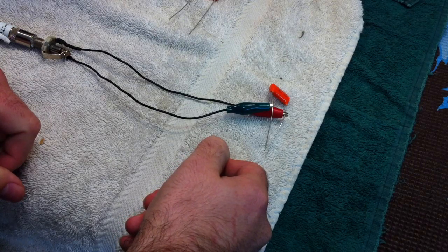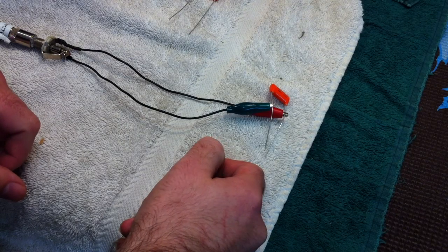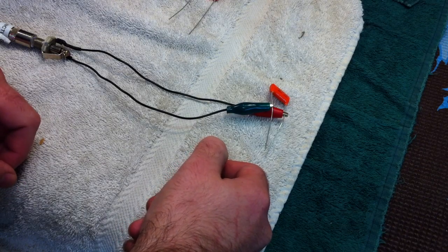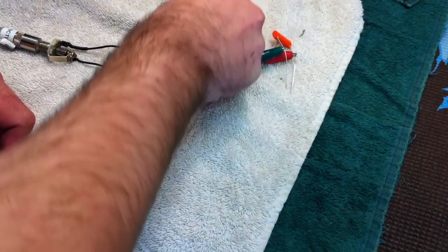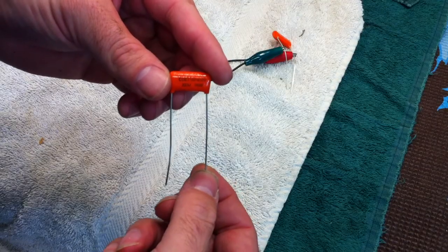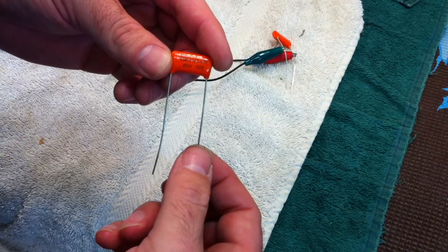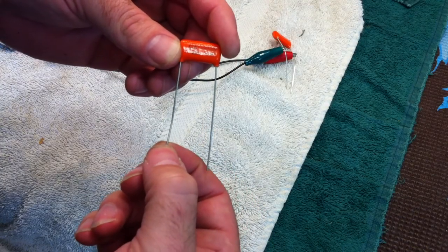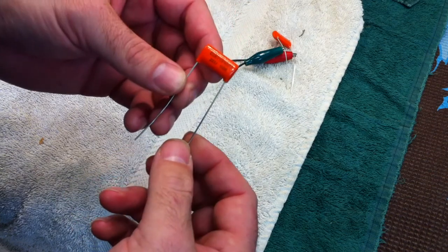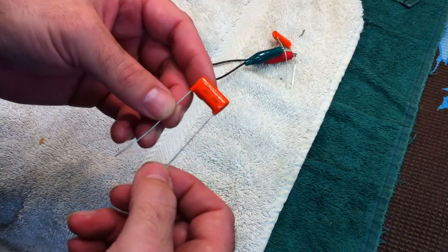Hi, this is Drew Jones of Drew's Guitar Shop in Seattle, Washington, and today I want to do a quick little video about orange drop capacitors and their preferred orientation in a circuit. What do I mean by preferred orientation? So if you take a look at this capacitor, it has two leads, and one of these works a little bit better if you go to ground with it, and the other to some kind of hotter lead in the instrument. The reason for that is that this was designed to have that particular orientation.